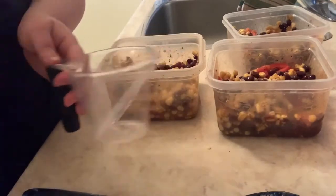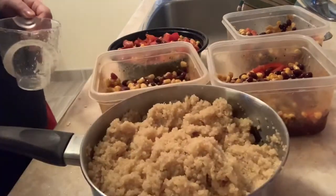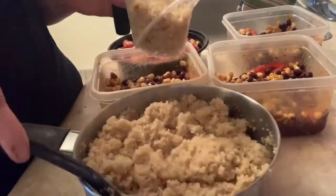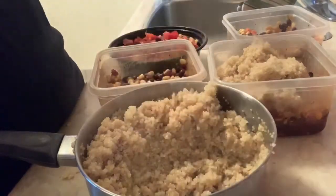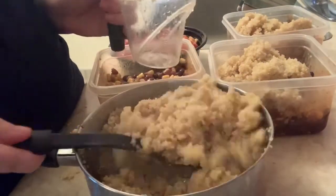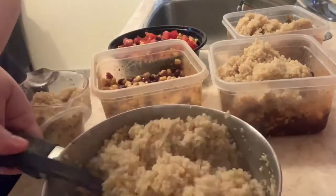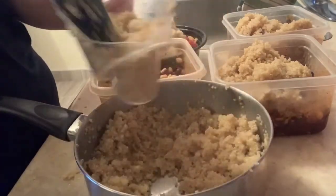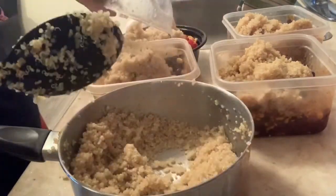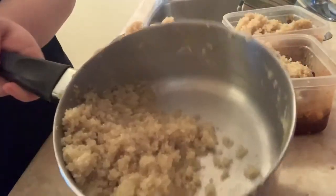So I'm going to put a cup of quinoa in each of my bowls and we'll see how it looks. I took four cups out of this and I probably still have two left, so I'm going to keep this and put it in the freezer for next week.